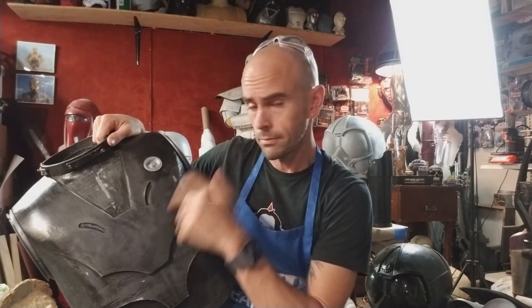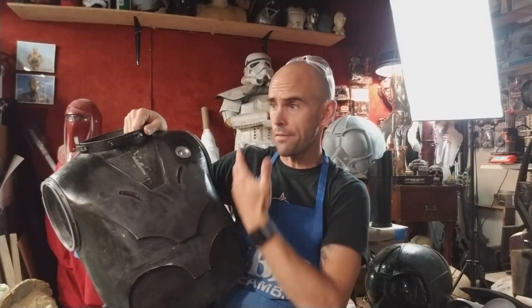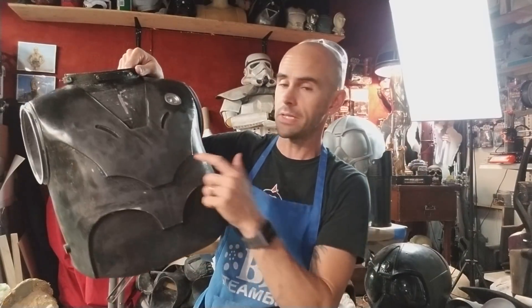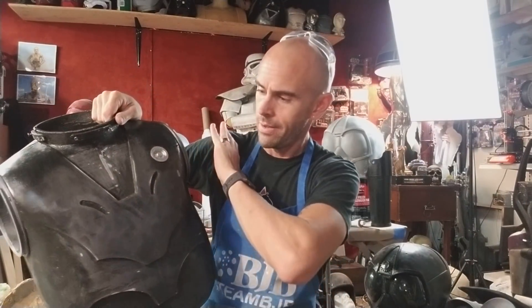Hey guys, welcome back — it's been forever. One of the projects I'm doing right now is resurfacing and refinishing the RA7 torso. I used it in a Nerdish shoot — it's like a Lando spoof — and I have the full RA7 droid, black version. The torso was used there, and I'm re-sanding it down, repriming it, making it have a better, cleaner finish.